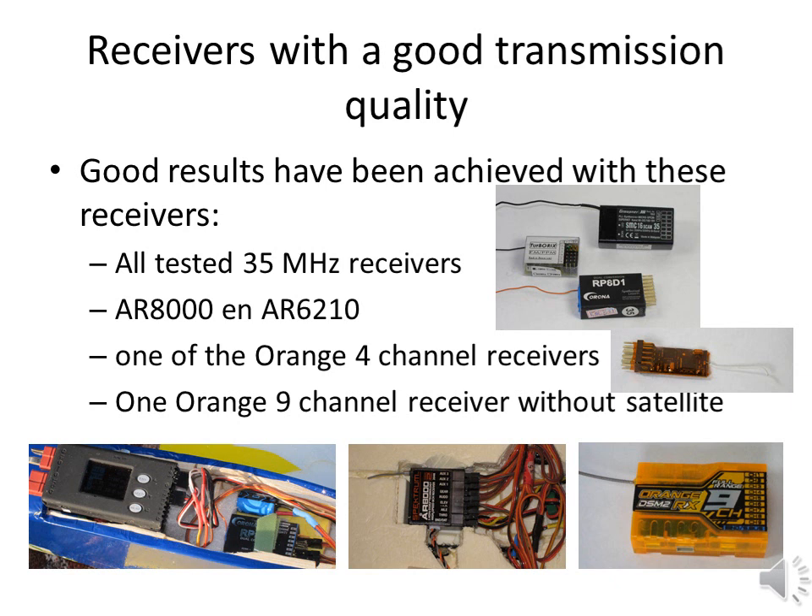These receivers have been tested and have provided a positive test result. All the tested 35 MHz receivers from TurboRigs, from Corona and from Krautner showed a flawless transmission — not a single disturbance was measured, no short ones, no long ones. The 2.4 GHz DSM-2 Spectrum receivers AR-8000 and AR-6210, both with a satellite, also showed a flawless transmission. Two of the Orange 4 channel DSM-2 receivers also worked without any problems. One Orange 9 channel receiver without a satellite also works very well.